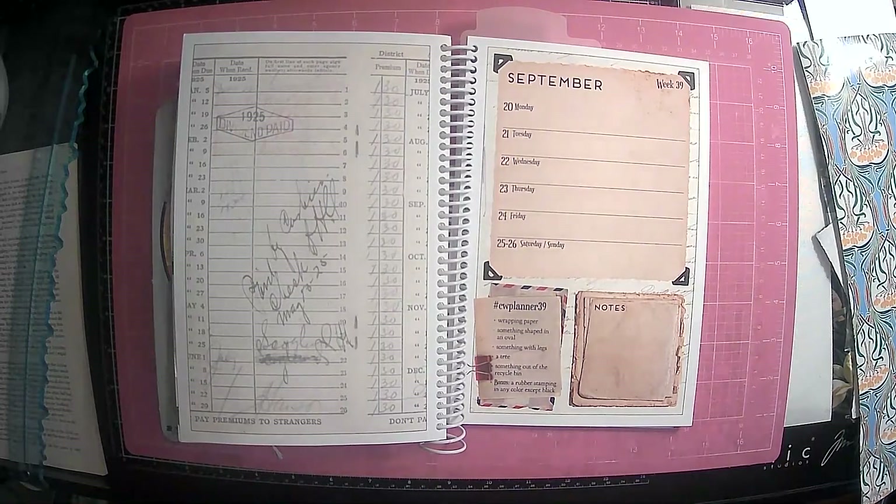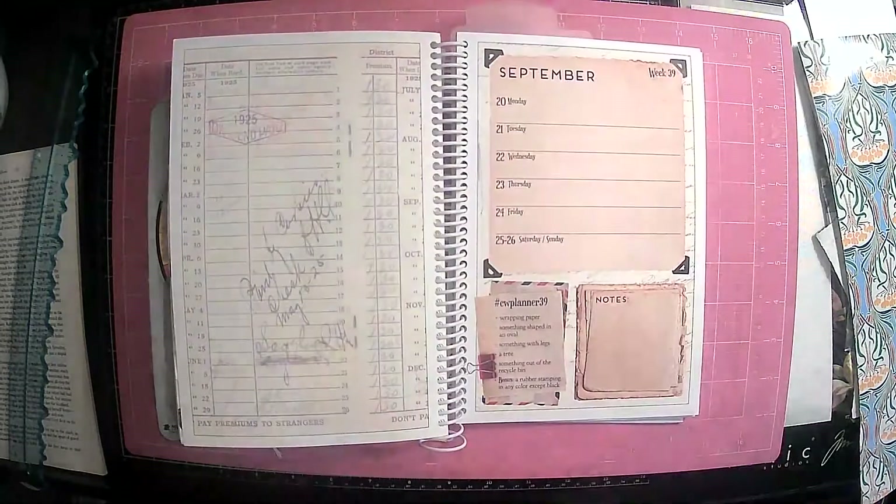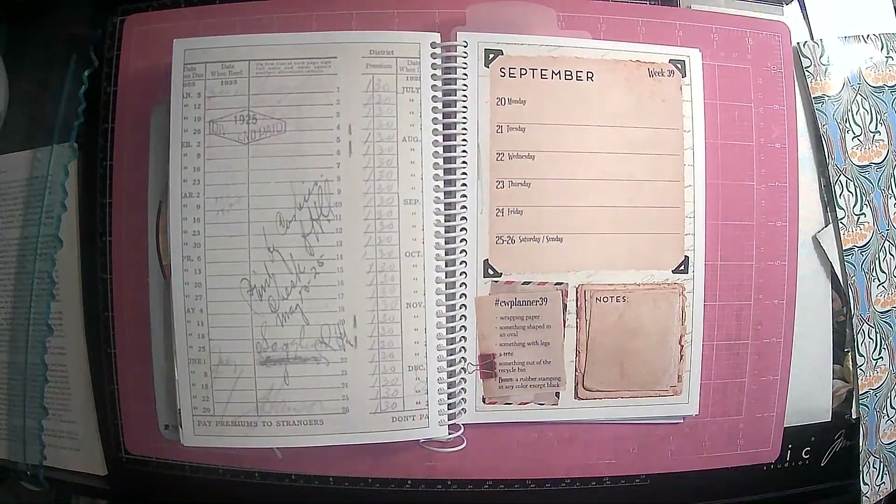Hi everyone, it's Lori and welcome to my channel. I hope you are all doing well today. So it is that time again — it is time for our hashtag CW Planner by Marguerite Miller, and her links will be in the description box. Go over there and show her some love. I can't believe we're like almost to the end — we are on week 39. The year has just flown by.